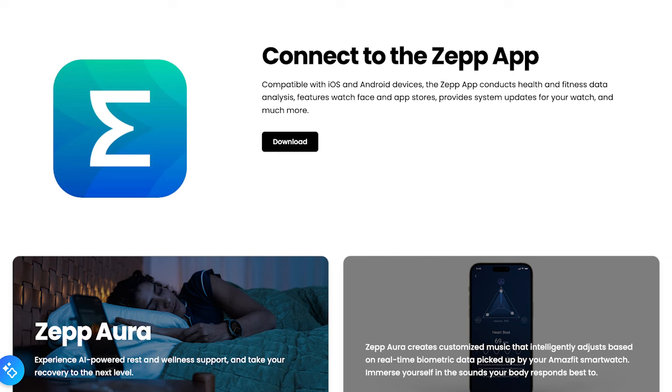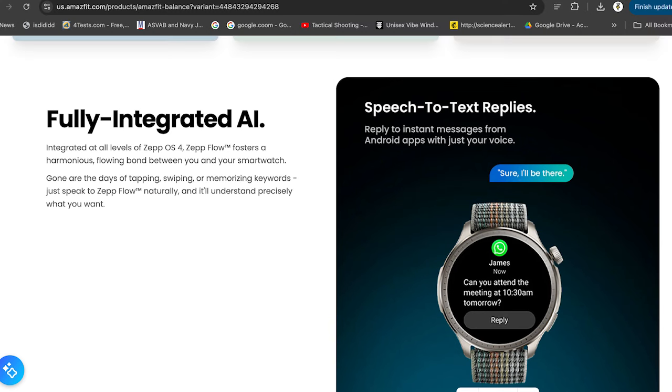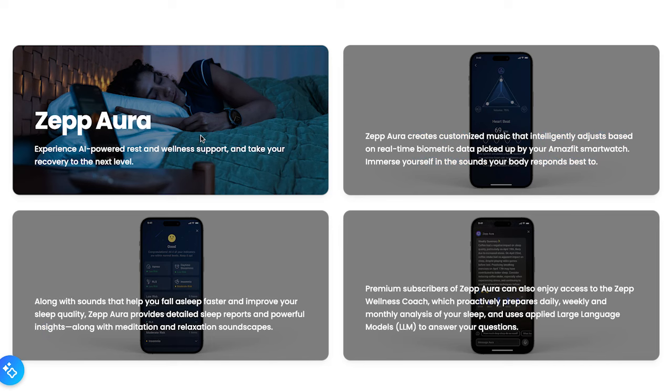The Amazfit Balance offers seamless integration with the ZEP app, which provides an in-depth view of your health metrics, workout history, and sleep analysis. The app's intuitive design makes it easy to set goals, track your progress, and receive personalized health tips based on your data. For those who prefer Apple Health or Google Fit, the Balance can sync with these platforms too, allowing you to consolidate your health data all in one place.